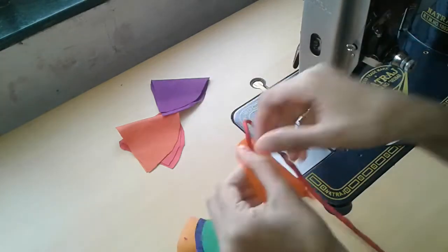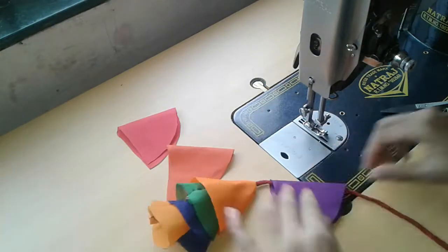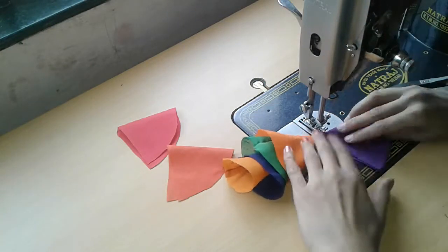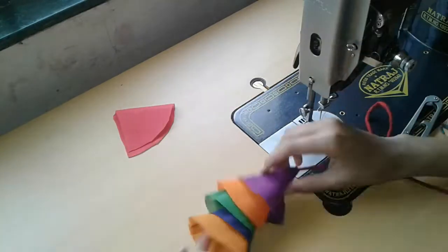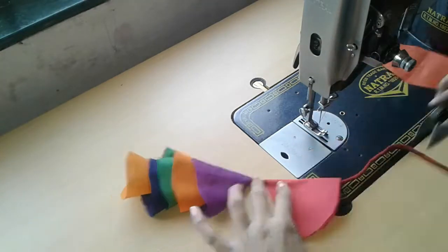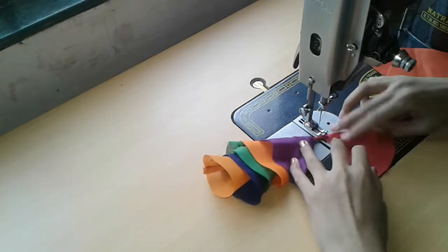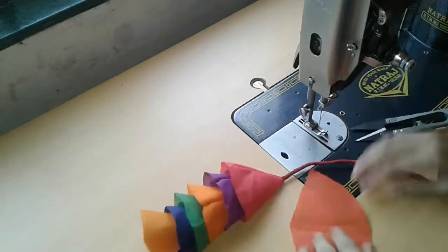Do the exact same process to attach all the semicircles. You can use this multicolored fabric hanging to prettify your lehengas, anarkalis, sari blouses, and kurtis. It also works well as home decor. I think Indian women's wear is incomplete without a hanging — and look, it's done!